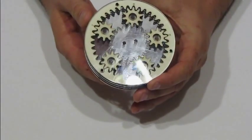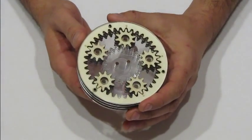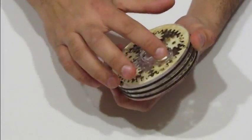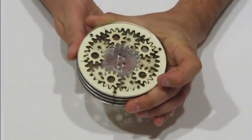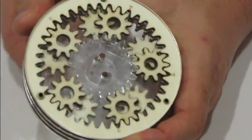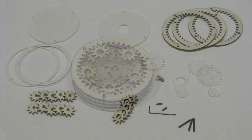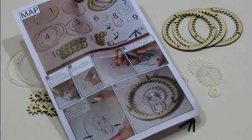In this video we will show how to assemble the three-layer planetary reduction mechanism. These are the parts that you will find in the kit together with the written instructions.